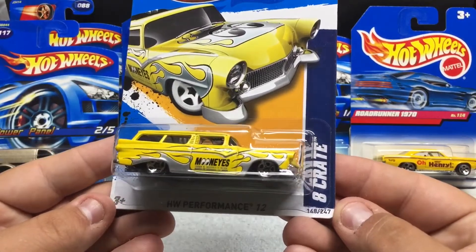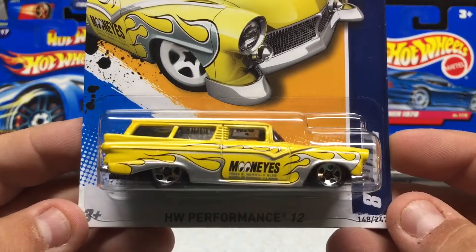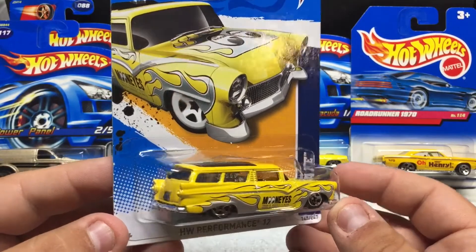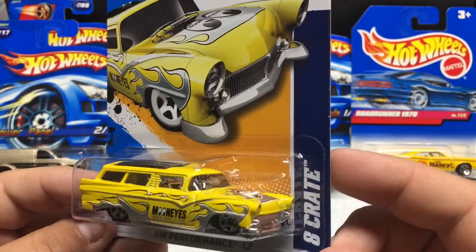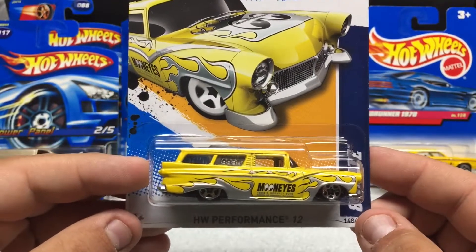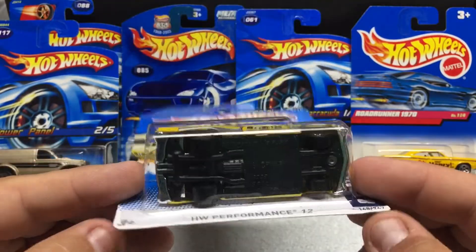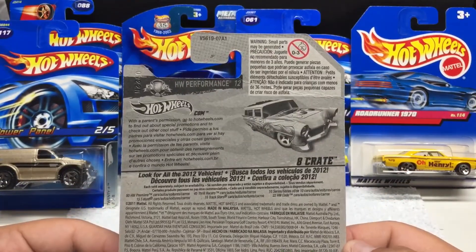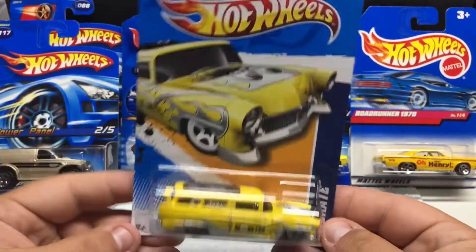8 Crate HW Performance '12 — this one features the Moon Eyes logo. Pretty cool little casting; the vehicle is clearly slammed. It's a wagon of some sort — big Moon Eyes logo on the hood. I collect anything that has Moon Eyes on it; I like all their stuff. Pretty cool casting, I don't actually have this one either. 2011 licensing but it's going to be released for 2012.